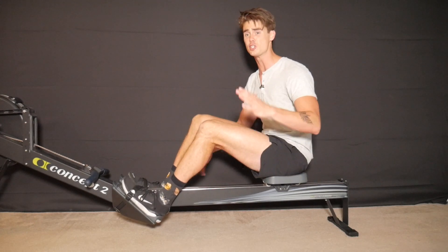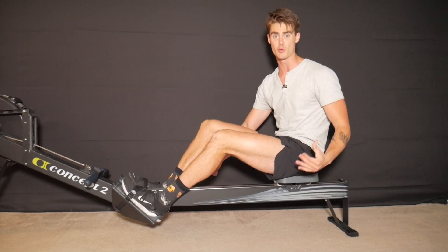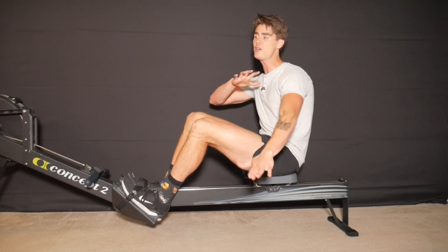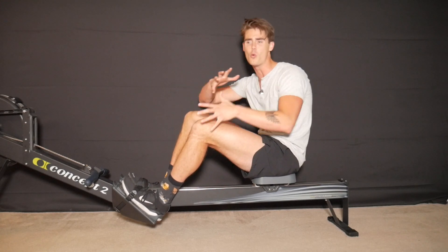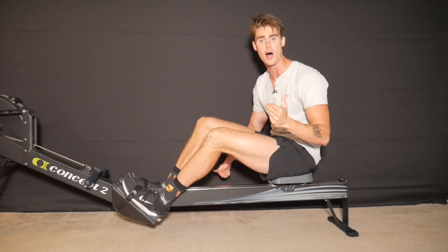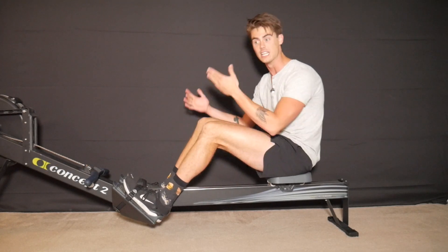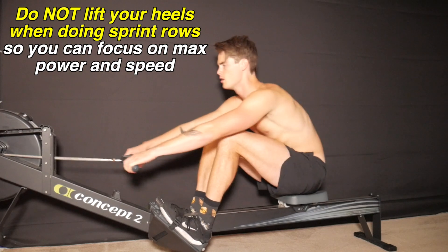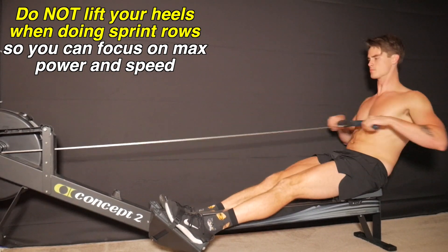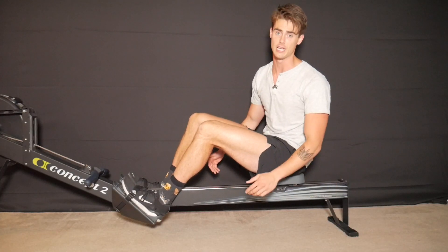If you lift your heels during those sprints, that means you're compressing your legs completely for every stroke. Full leg compression during a sprint is a wasted mechanic because you're so focused on completing that short distance as fast as possible. The time it takes to compress your legs all the way and lift your heels is time you could be using to take short explosive strokes with a high stroke rate and generate more power.